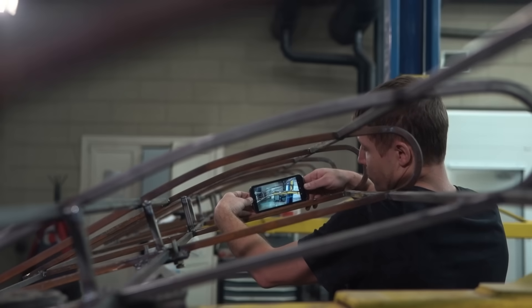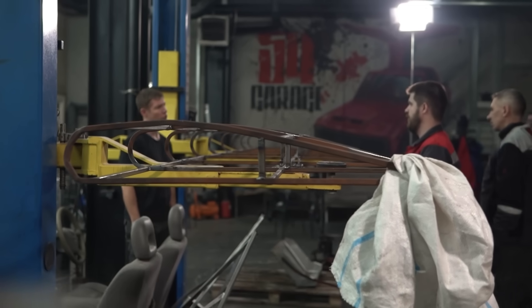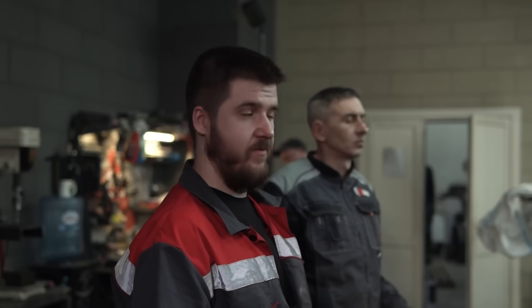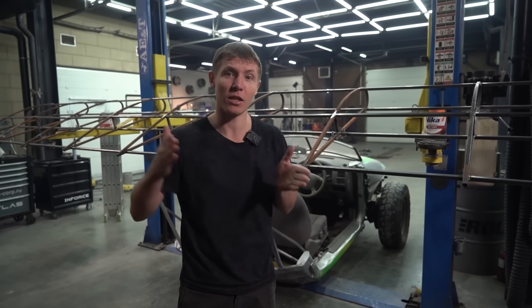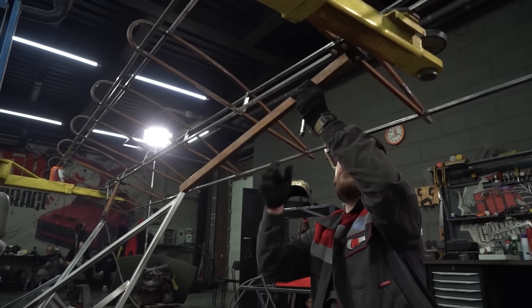We did the best we could to make the wing the right shape, based on the formulas that they use in aviation to engineer a wing. And it does appear to have the correct profile that a wing for an airplane should. Going off of the formulas we used, the angle should start at around 11 degrees and go no higher than 14. That sort of angle of attack will give you maximum lift.